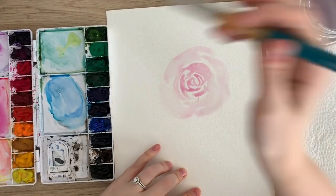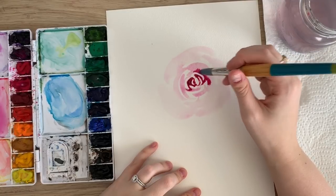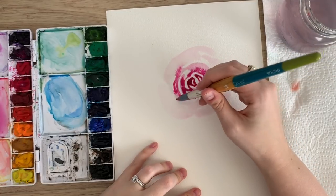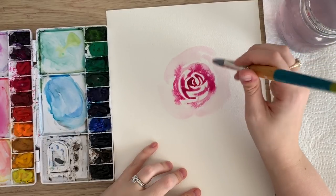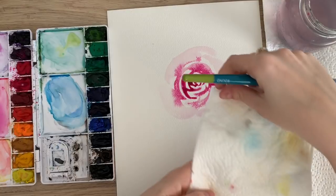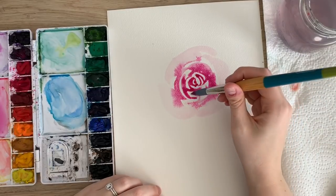Then what I'm gonna do is take my color and tap it in the middle. I'm gonna make sure it's bright and dark — I really want it to be nice and bright and stand out. You don't want too much water where it's gonna pool. Right in the middle here I have a bit too much water. I can let it dry like that or I can just take a bit of it up and then go back in with just the color.